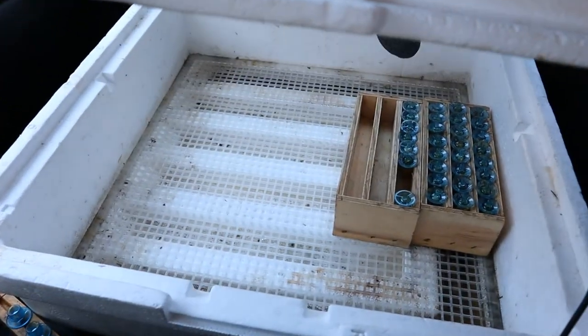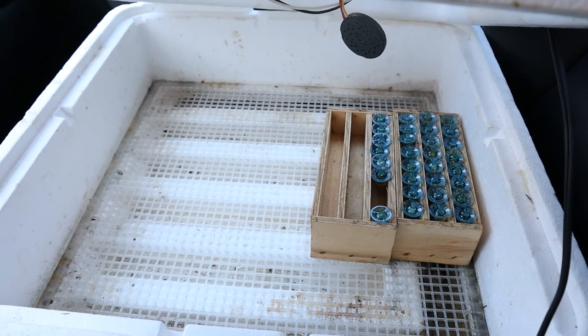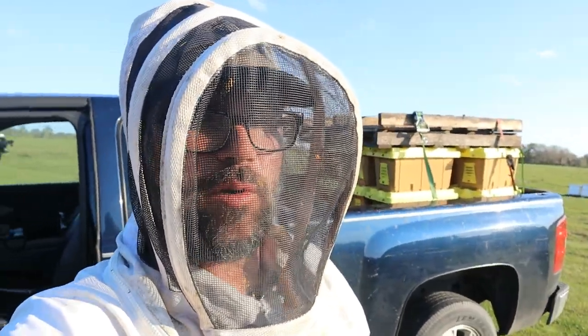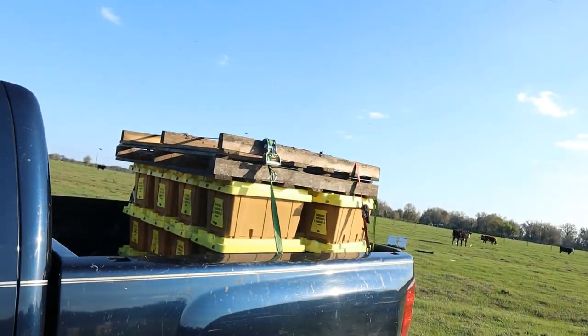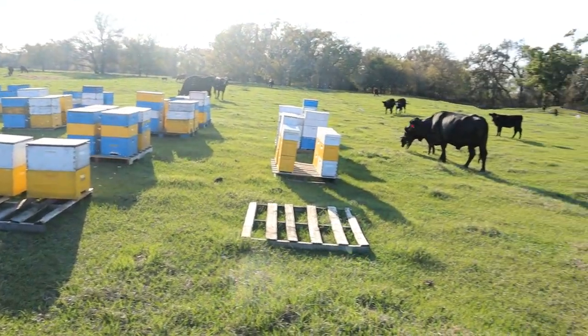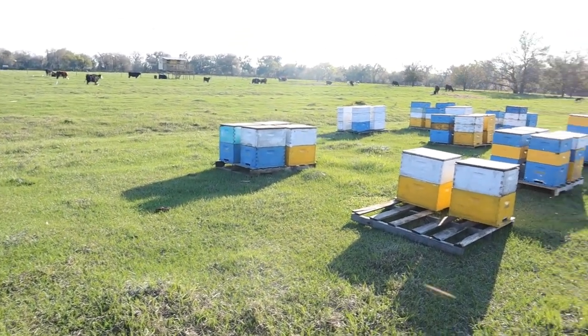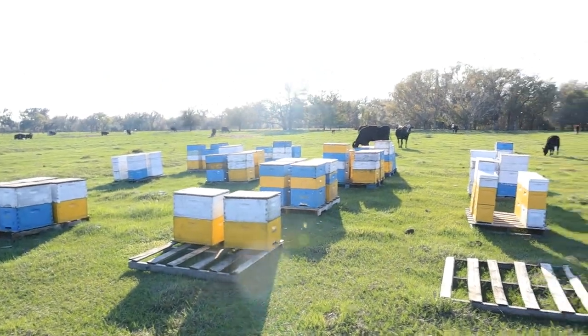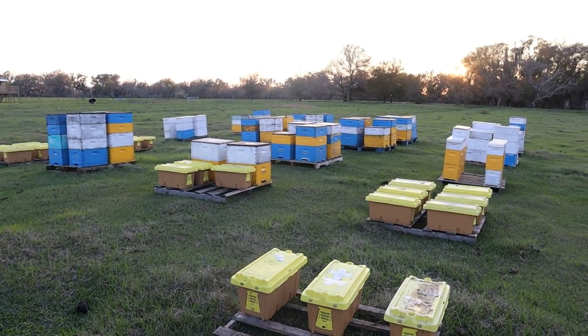I have my queen cells here in the incubator and I'm ready to take them home. I've had a busy day — I just got done making 24 splits, new colonies in Tampa, and I drove them out to Zolfo Springs where the orange blossom is in bloom. I'm going to set these up and then check on some of these hives before the sun sets. Ending the day with a beautiful evening at the bee yard.